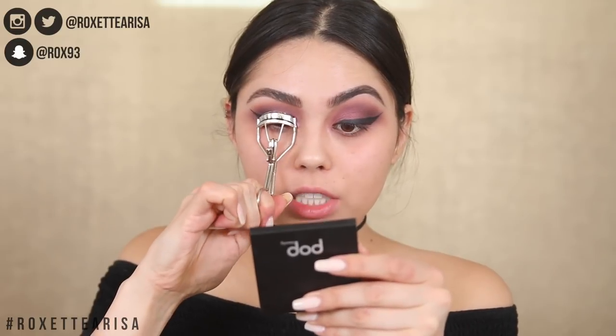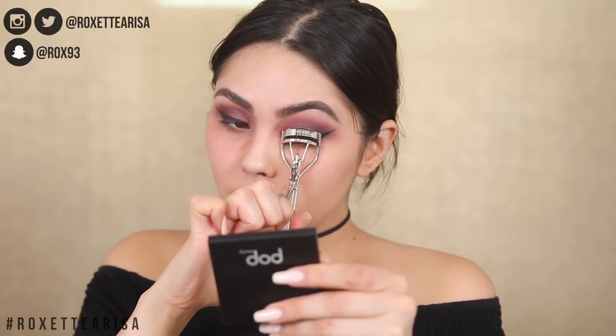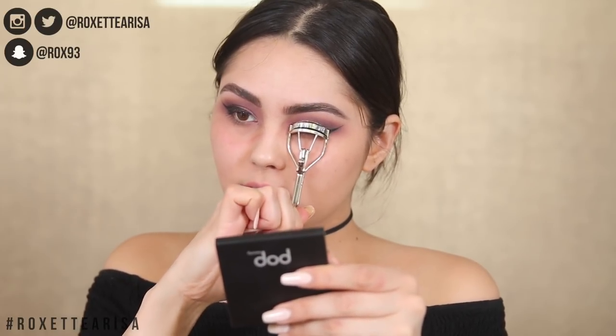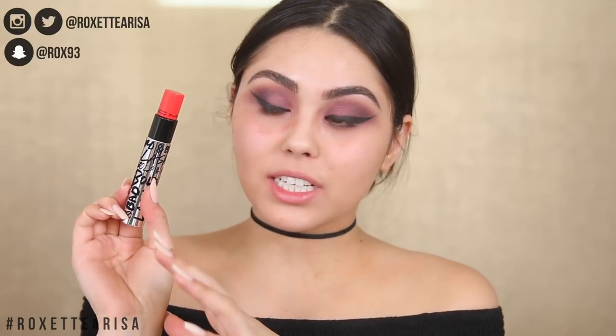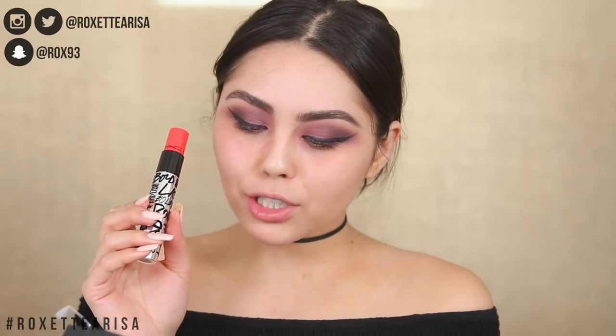I do have a new lash curler from Japonesque — I know it's not the most exciting new product for this video, but I had one so why not. Then for mascara, I'm excited about the packaging on this one. This is the Bold and Bad lash in the shade Bold Bad Black. Let's test it out.